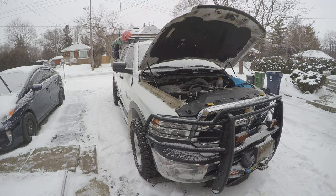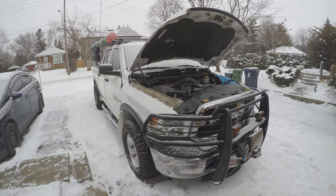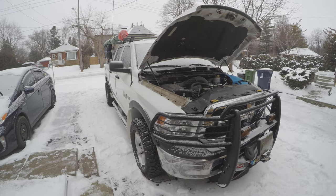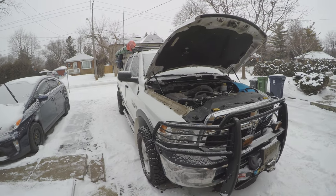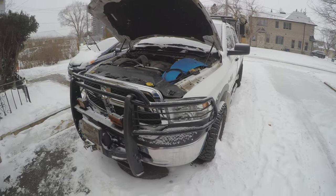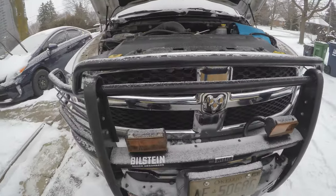This vehicle even empty is heavier than stock, so I would like to constantly manage those temperatures even if I'm not hauling anything or pulling a trailer. It already has a lot of accessories and the weight is going up, so cooling is important.